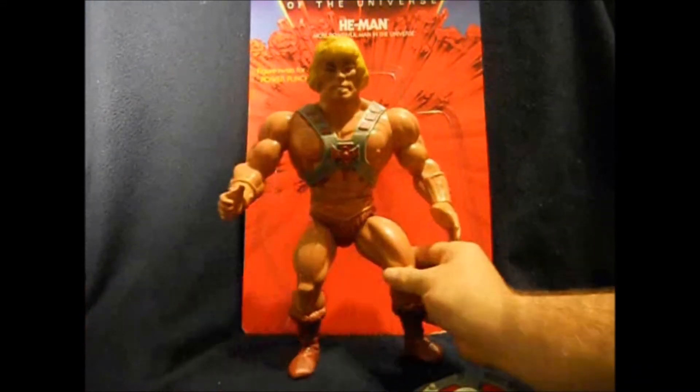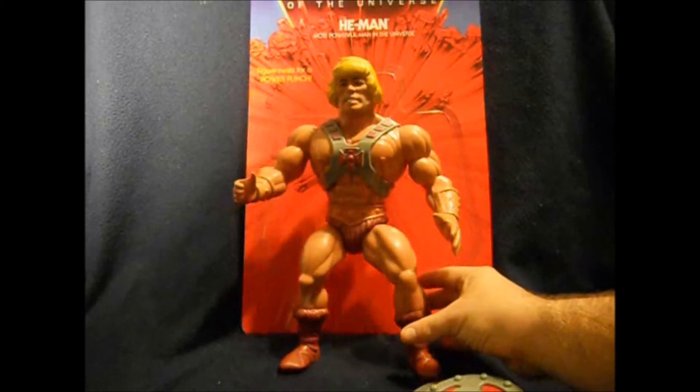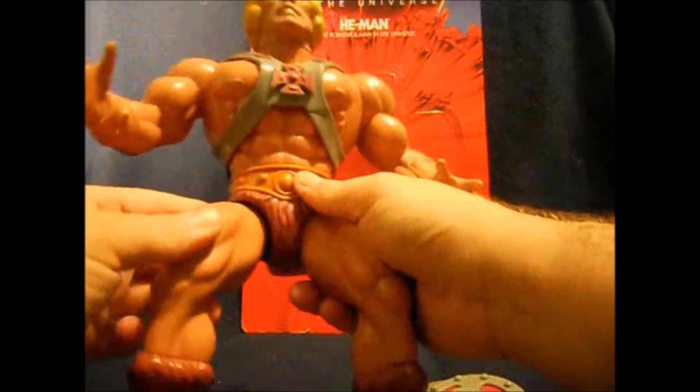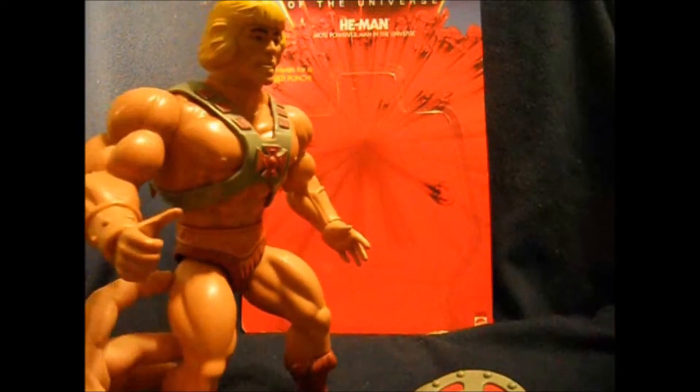He-Man stands pretty well on the table, but with my blanket backdrop he doesn't want to stand up too well. They did modify his hips a little bit — there's like a little ridge point inside there to keep him from falling over, and it keeps his legs from spreading out like they did with the vintage ones.